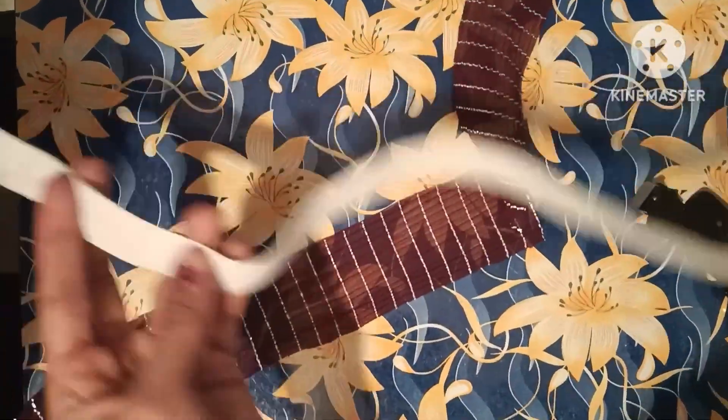Hello friends, I am going to make a hair belt. I am going to cut the hair belt and cut the elastic.